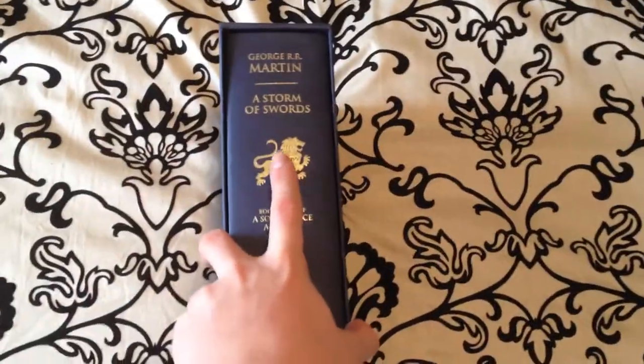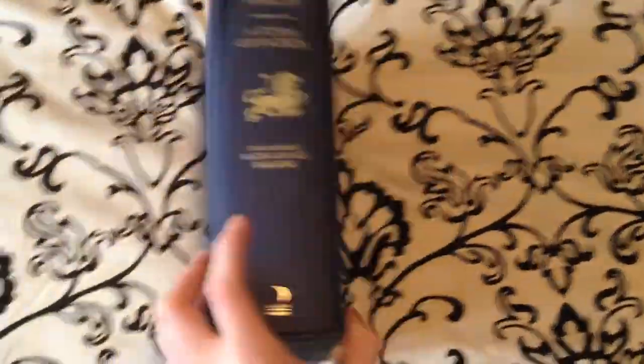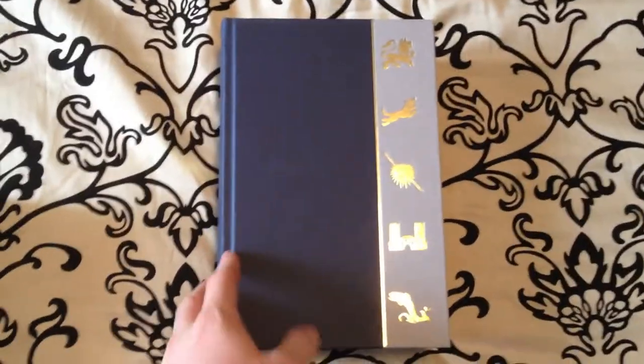It comes in its own slipcase like the other ones. You'll see the lion sigil on the spine and on the sides. Let's take a look at the inside. Like the other ones it's three quarter bound in this blue buckram type material and one quarter bound in a grey with the house sigils in gold leaf on the front and on the back.